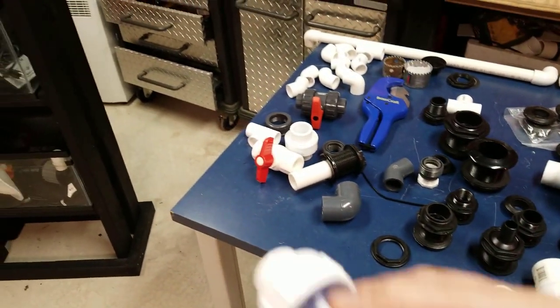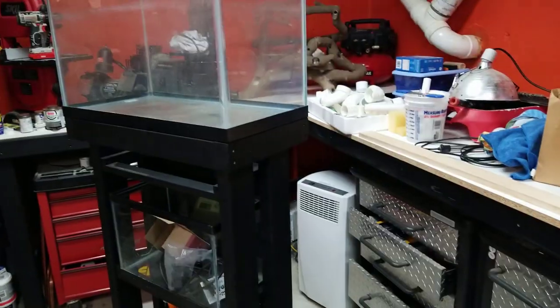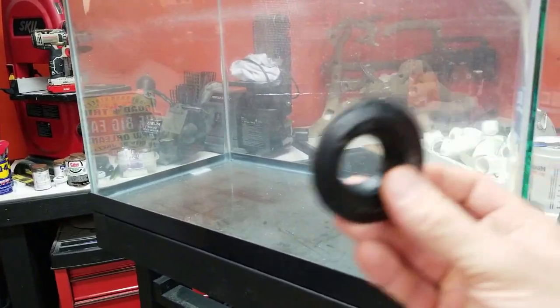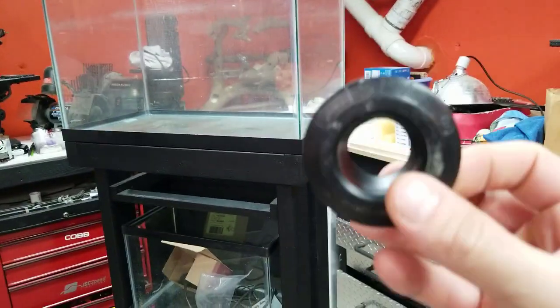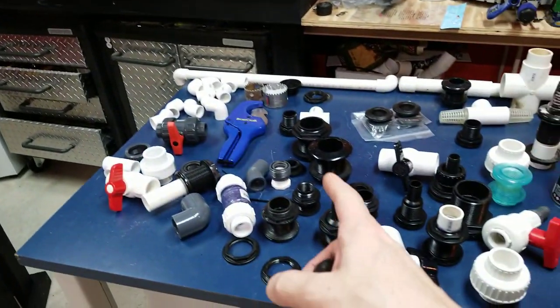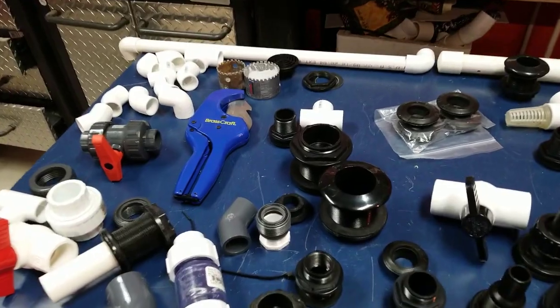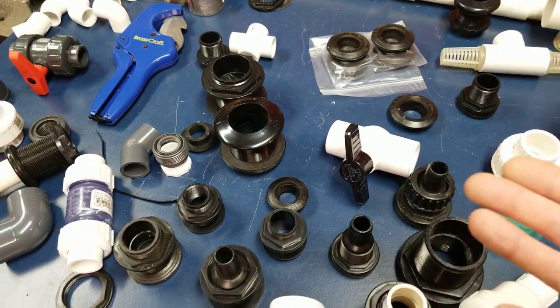Uniseals — the reason I love them is they're so easy to use and they're flexible. If you're putting a pump somewhere on the end of a tank and you don't want to bulkhead and risk cracking your glass, you're so much safer with a uniseal. If you're building a sump with a pipe going from one tank to another on a DIY project, the uniseal will flex a little and won't crack. I actually split a tank in half because I bumped the PVC — it was a bulkhead, so rigid that it shattered the glass. If I had used a uniseal, that never would have happened.